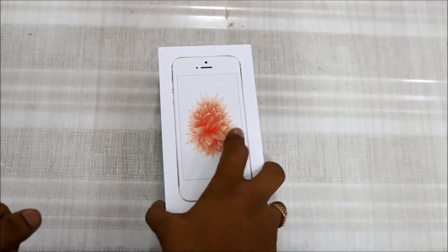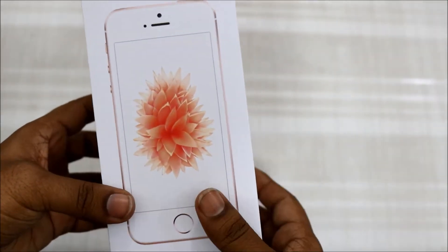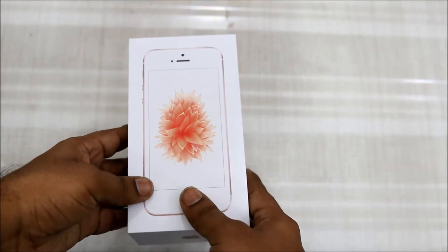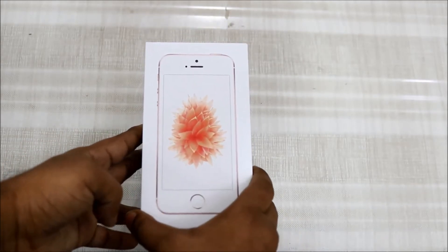Hi friends, welcome to my YouTube channel. This is Rajesh and I'm back with another video. In this video we will unbox the iPhone SE, and this is a really nice phone. If you're planning to purchase iPhone 6, stop — don't purchase that phone. Look for this one because it has all the specifications which an iPhone 6S has.